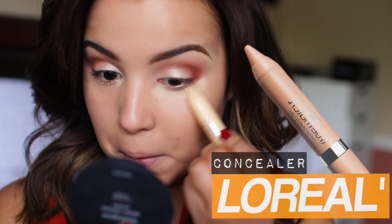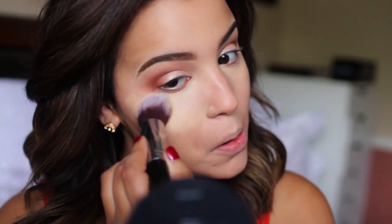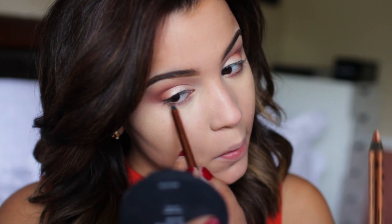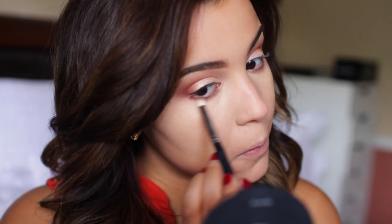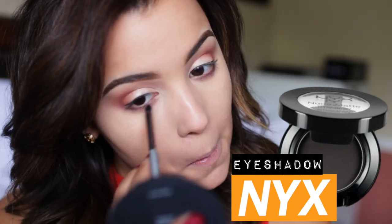Around this time last year I was absolutely obsessed with this concealer, so I'm using it to highlight underneath my eyes and brighten things up a bit. As far as my lower lash line, I decided to take this copper eyeliner by NYX and use it to smoke it out because I think it looks fabulous, and then I'm taking a black eye shadow and I'm applying it to the very outer V on my lower lash line to kind of deepen things up a bit.